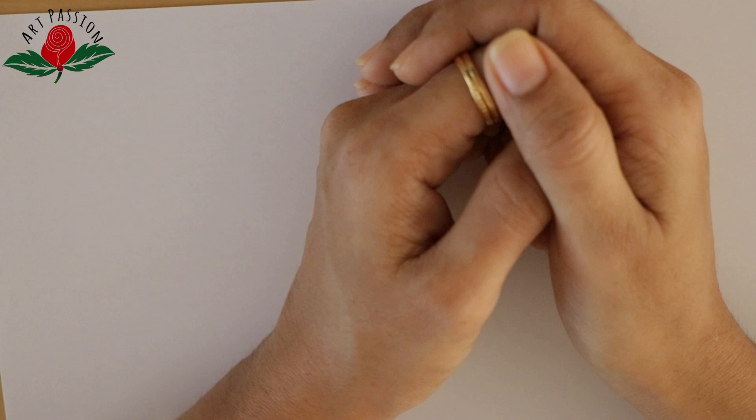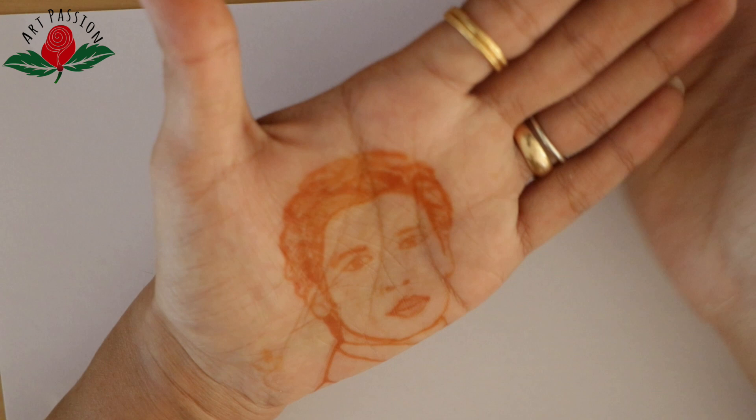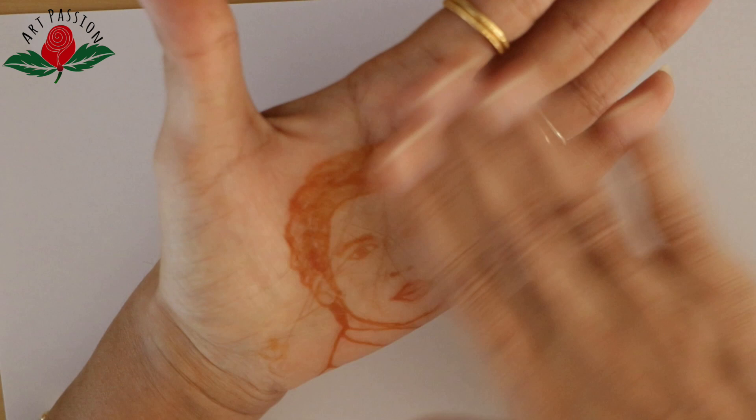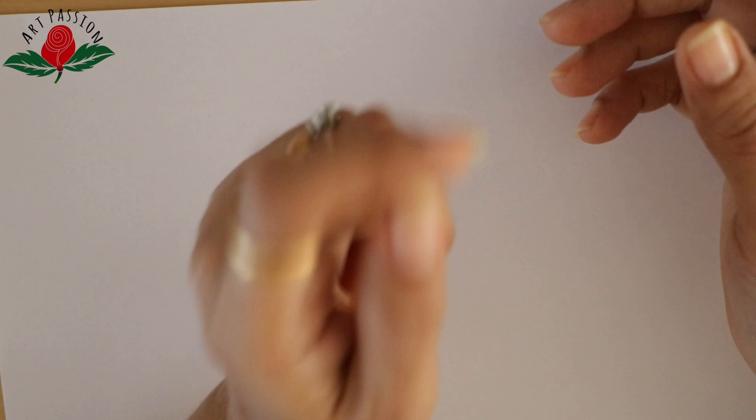Hello, Namaste, how are you all today? Yesterday I tried portrait mehndi for the first time on my palm. Although I am so happy with the outcome, I am not quite satisfied with the final result — but whatever I created, it is beautiful.